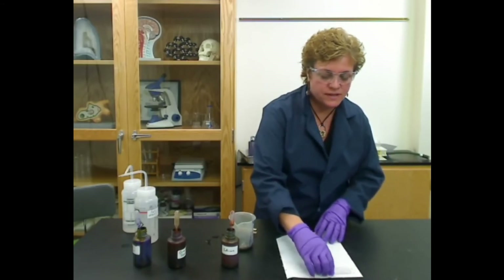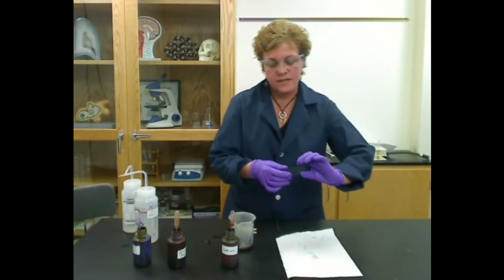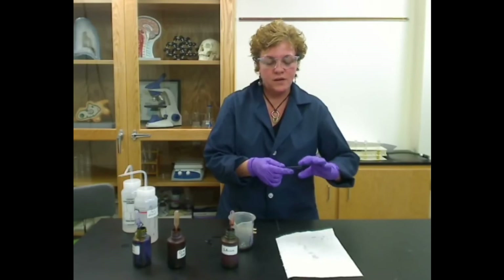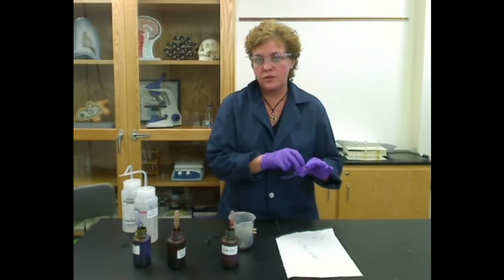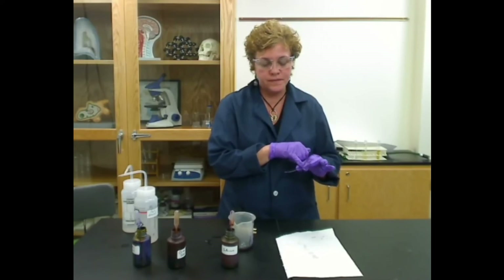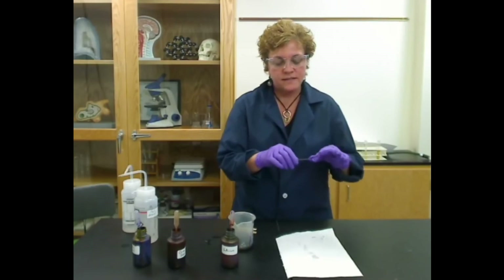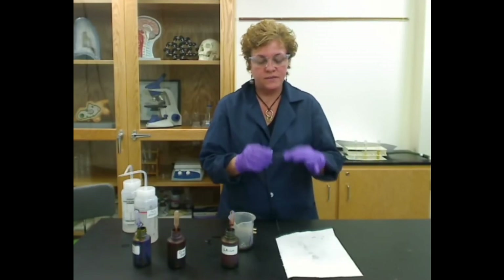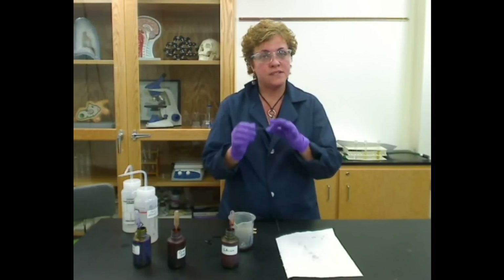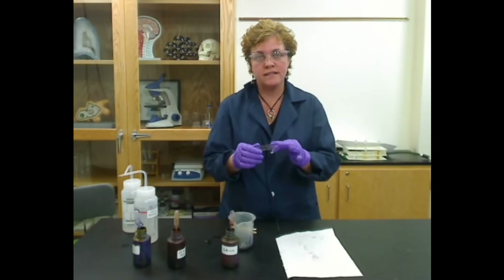Fold the paper towel over and just blot it so that you're getting all that water off before you put it on the microscope. Remember, how will you know which side is which — which one you've stained? It's going to be the side that you have the grease marking pencil or the etchings on. Once you're done with that, you're done gram staining. You can look and see — if it's purple it's going to be gram positive, and if it's red it's going to be gram negative.